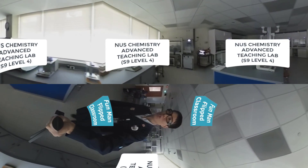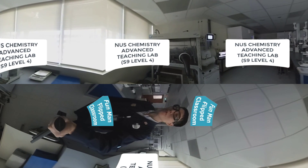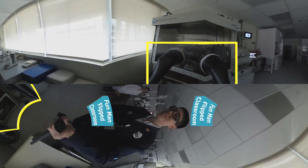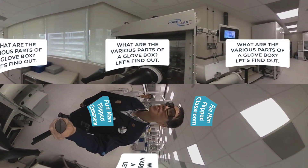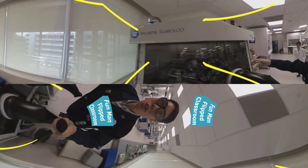Hi guys, I'm right now in the NUS chemistry advanced teaching lab here at S9 level 4. In front of me I see a pure lab HE glove box — you see a pair of gloves here. The lab is very dark; lights on please. Okay, much better. So now let's inspect what are the various parts in this glove box.